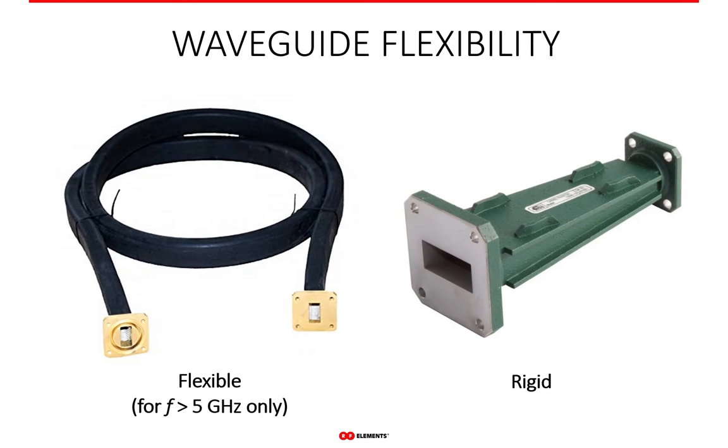Waveguide can also be flexible in a similar fashion to semi-rigid coaxial cable, but it is more expensive than rigid waveguide. Flexible waveguide only makes economical sense for frequencies approximately above 5 GHz, because below this frequency the size of the waveguide makes it too expensive for common everyday application. The flexible waveguide has disadvantages compared to the rigid one, such as higher loss and relative fragility, and lower power handling capability. However, when flexibility is necessary, it is a very good option; for most practical applications the rigid waveguide is preferred because of price and better overall properties.